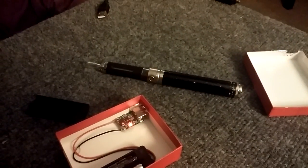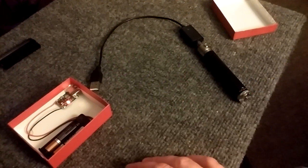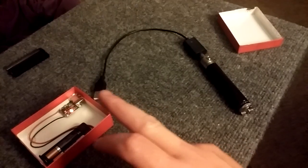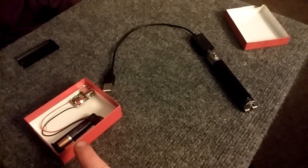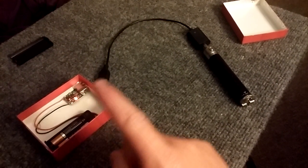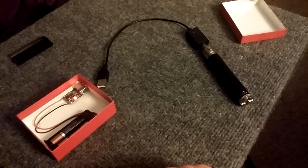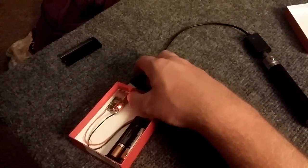To demonstrate it, I'll use my electronic cigarette, which runs off five volts and has a 3.7 volt battery. I've got three volts from the triple-A batteries and I'm going to convert it to five volts to charge that 3.7 volt battery. And there we go — it's charging. You can see the light right there.